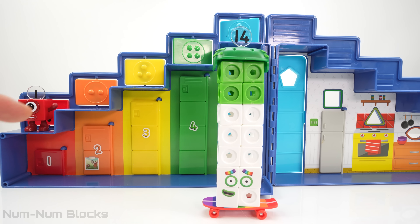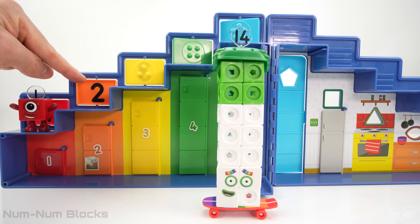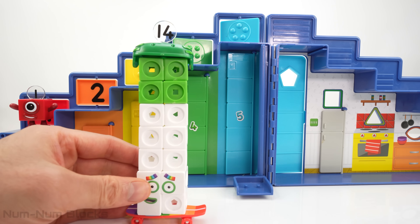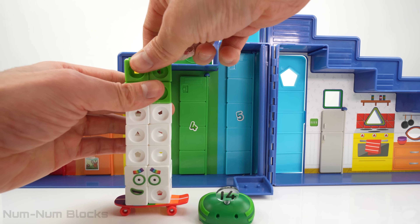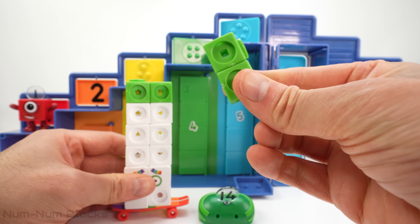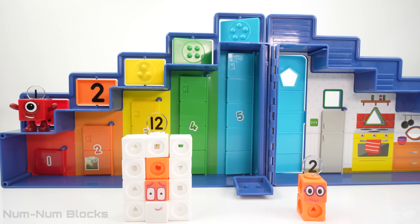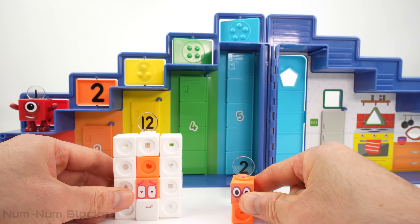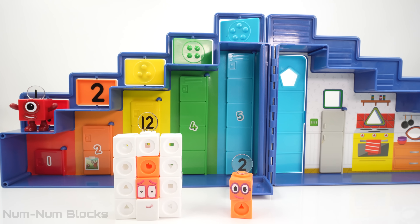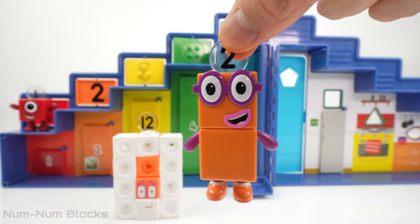Welcome back, 14. Now let's find the next number — it's two. Let's find two inside 14. First, we have to remove his helmet. Now we're going to take two number blocks from 14. What number do you get if you take two pieces from 14? It's 12! 12 plus two is 14. We have the second member of the step squad: two, how do you do?